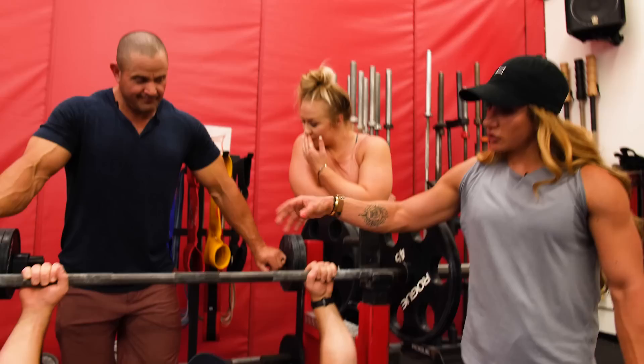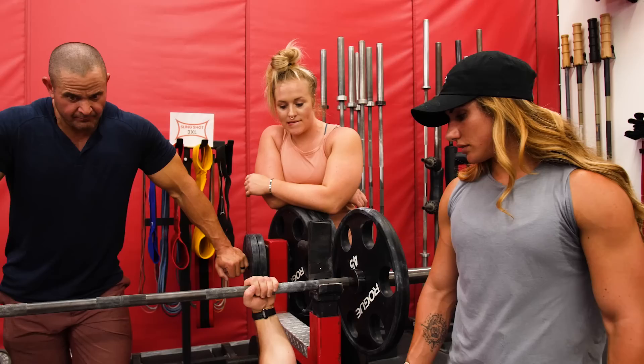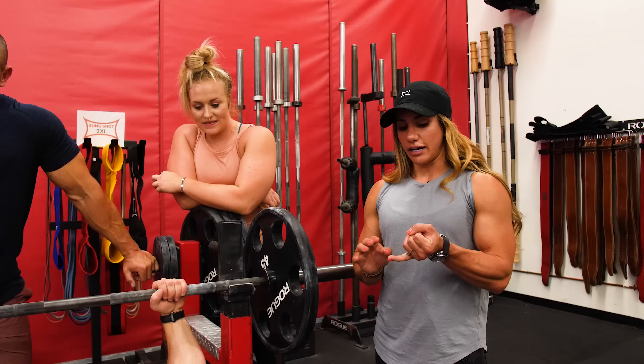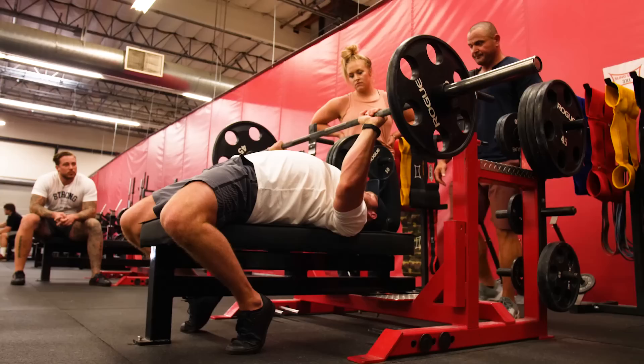Now that we've established what the grip should be and the wrist position, let's talk about bar path and the arch. One of the most common misconceptions is that the arch is unsafe for your back. A lot of people see powerlifters doing that extreme arch and think it's going to predispose you to more injuries. But you have to think about where the load is actually coming from and how it's acting upon the body. When you're laying down flat with a load acting downwards, it's not really creating any shear or compression on your back.